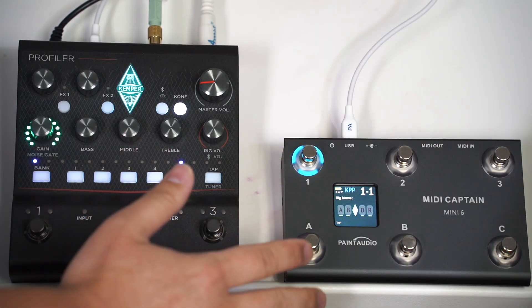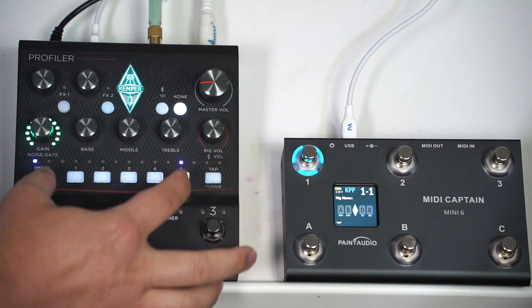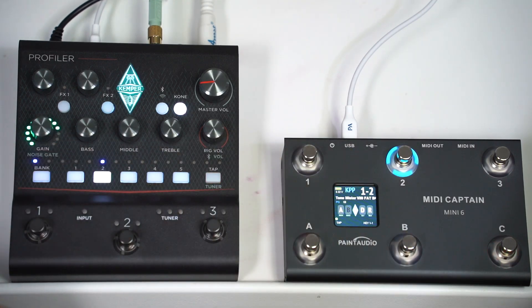The function definition is very straightforward. KPP has every five presets in a group, and it has ten groups. So let's see how we can access all the presets.